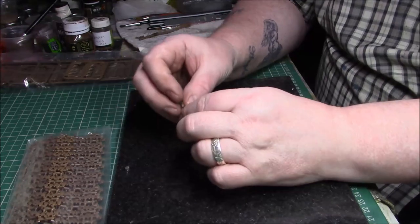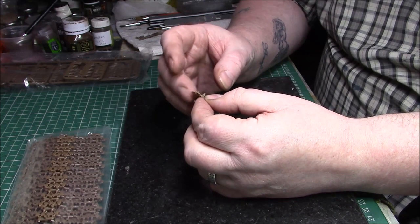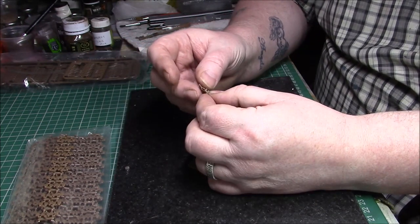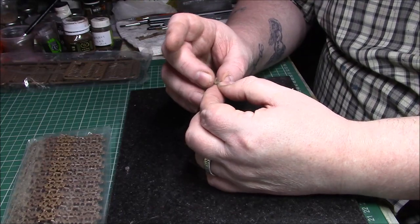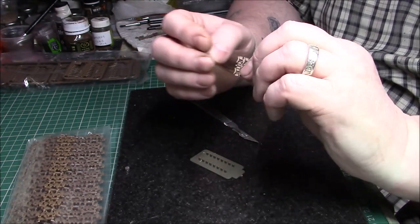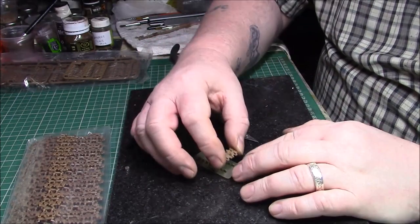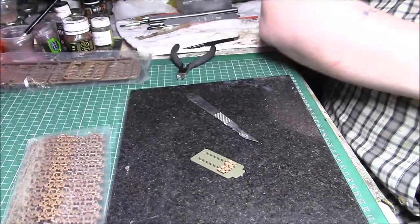Nice and simple to put together, and they're workable which is a bonus — obviously you can pose the tank as well and get that sag if you've got workable suspension. The way I'm going to do it, I think it's going to be just a standalone build. I do like the tracks — they look nice and easy to put together.